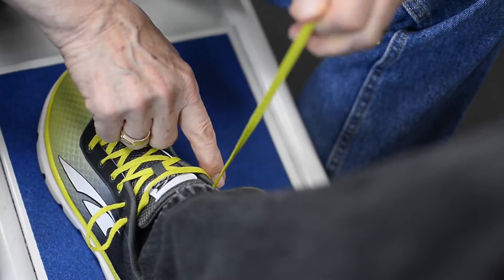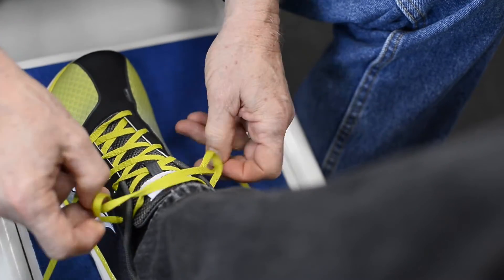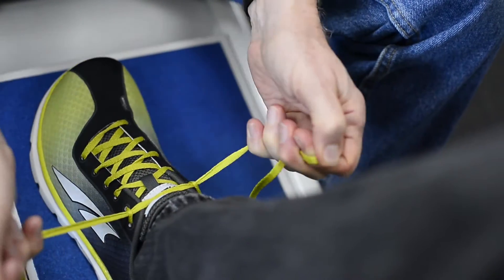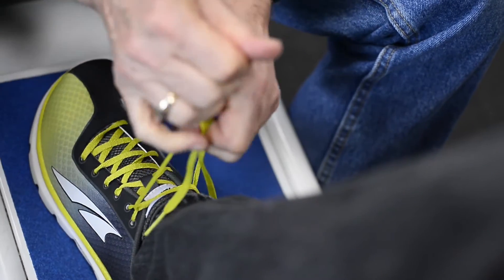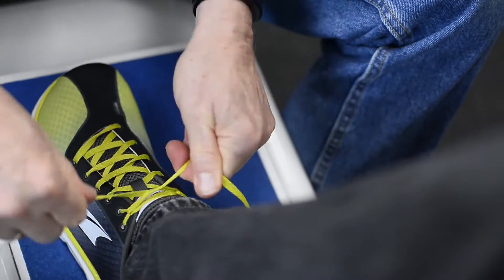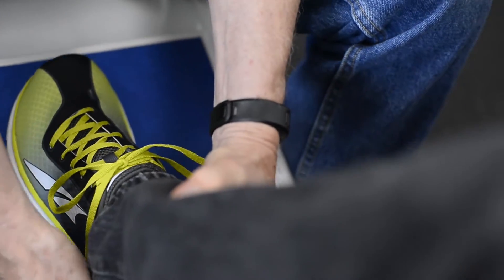The lace I have left over here, I bring over and come through the opposite loop. So I've created an extra eyelet and you just kind of cinch it. It puts a lot of stress on the eyelets, but it pulls in two directions, so it pulls the heel in tighter. You feel that tightening and it will keep your heel in the shoe a little better.